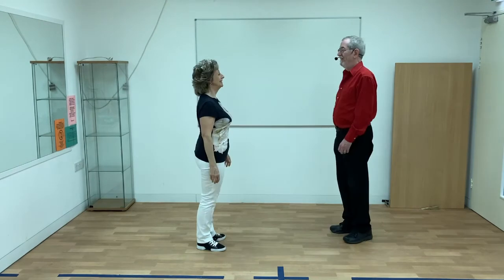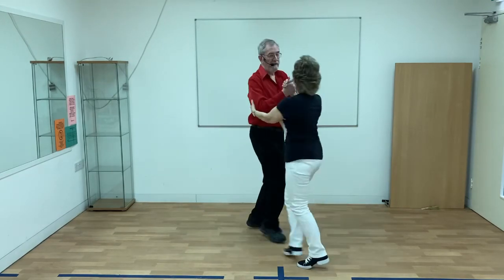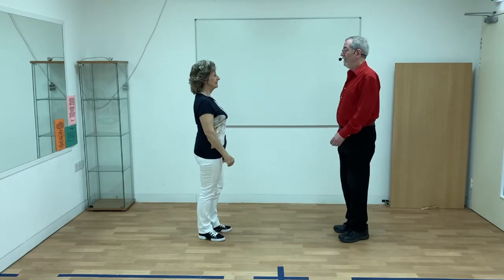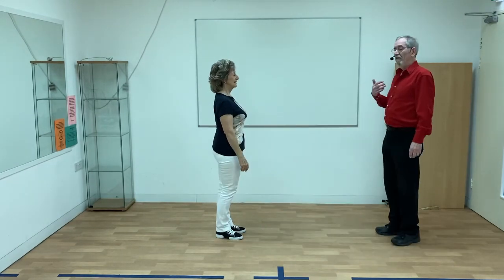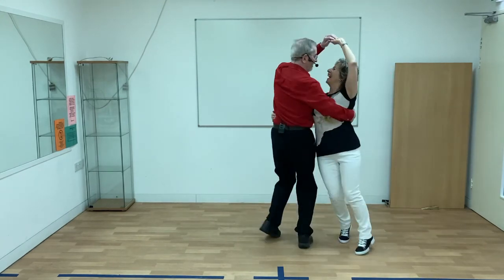We're going to teach you 20 different ways to swing — but how do you know which one you're going to do? The answer is, it's a negotiation. One person gives an invitation and the other responds. If I come towards Karen offering a Galway swing, she just mirrors me and we end up in a Galway swing. If Karen comes towards me offering a wedding cake, then I mirror her and we end up in a wedding cake. If I offer a Galway swing and Karen offers a wedding cake, then someone has to defer.